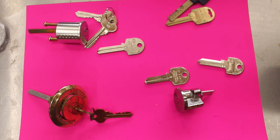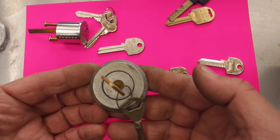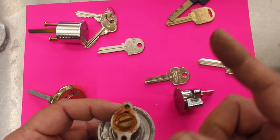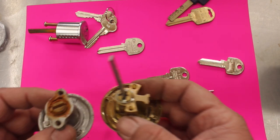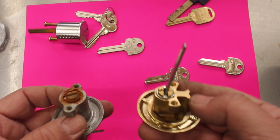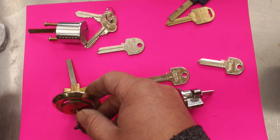Rim lock cylinders can come in a variety of different shapes. Here's one — this is an Abloy — and on the back of it the tail comes out straight and the screws are on the left and right. This is a different configuration: the screws are left and right but the tail is offset and comes out straight, whereas this one comes out vertical, so there is a bit of a difference there.